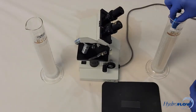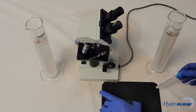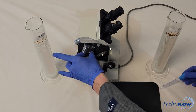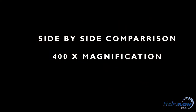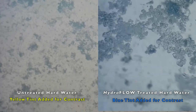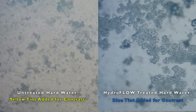Now that we have a cloudy solution, we know the water is full of calcium carbonate crystals. Let's examine them under a microscope to determine if there is a difference between the two beakers. The CaCO3 crystals on the left are smaller and more jagged, while the crystals on the right are larger and smooth.